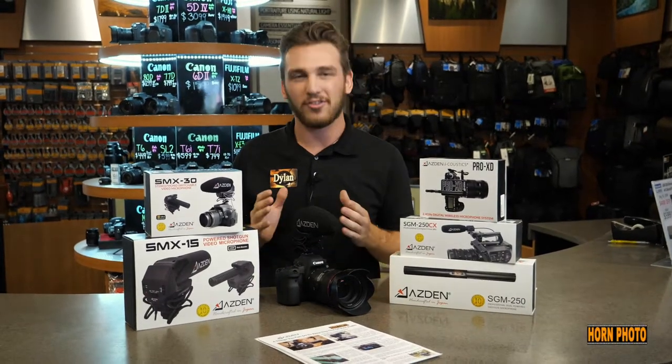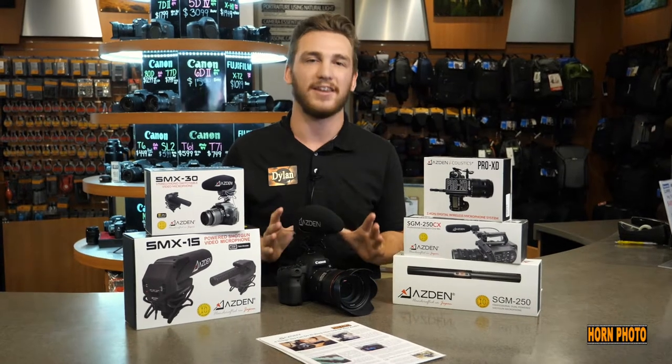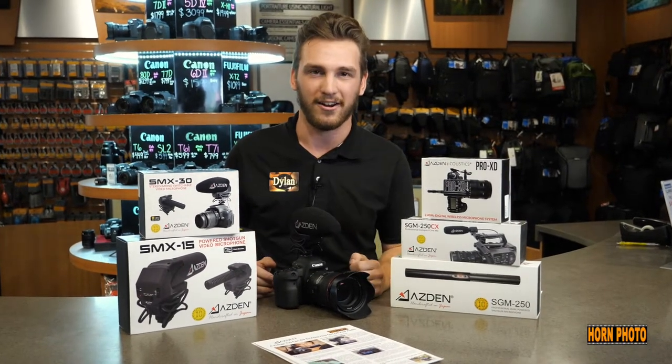Hi guys, it's Dylan from Hornphoto, and I wanted to talk to you about our Asden mics and getting hiss out of your audio, because nothing kills good video like bad audio.